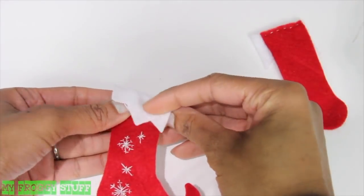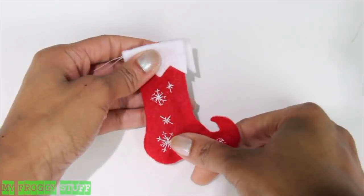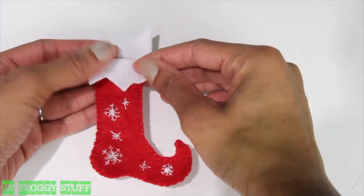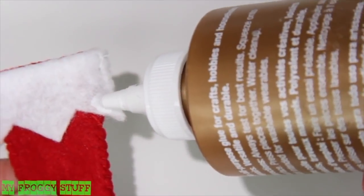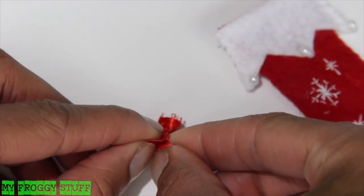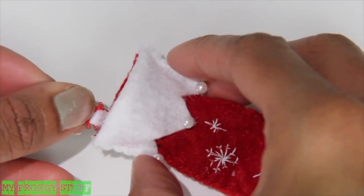Flip the felt over to the right side. Line up both stockings so the good side is on the outside. Carefully stitch the red sides together, then fold the white back down and stitch each side closed. Put a little dab of glue on the back of the threads to make sure they don't come undone. Sew on beads for decoration. Fold over a small piece of ribbon, glue the ends together, then glue it inside as a hanger.